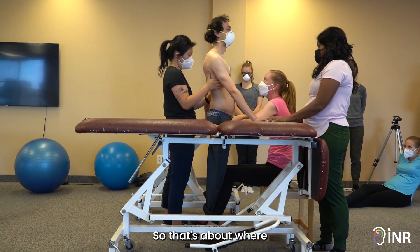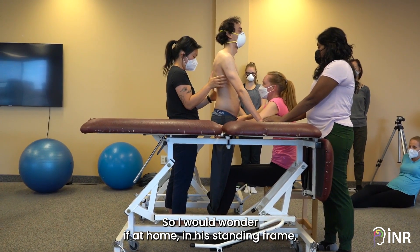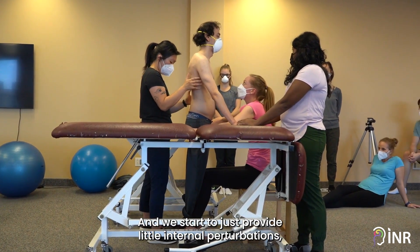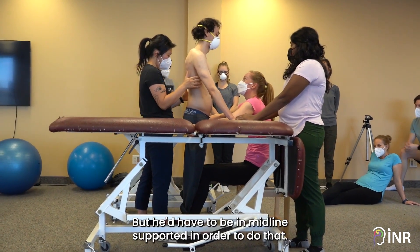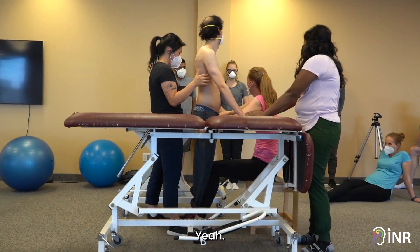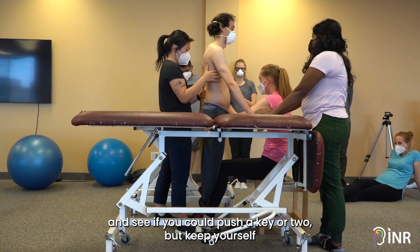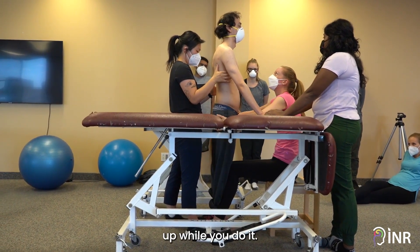So that's about where that level of challenge is. I would wonder if at home in his standing frame, can we make it so that he's got midline and stand, and we start to just provide little internal perturbations — even if it's his hand moving a tiny bit on the tray — but he'd have to be in midline supported in order to do that out to the side. Like maybe if he had those portable keyboards, you could put up and see if you could push a key or two, but keep yourself up while you do it.